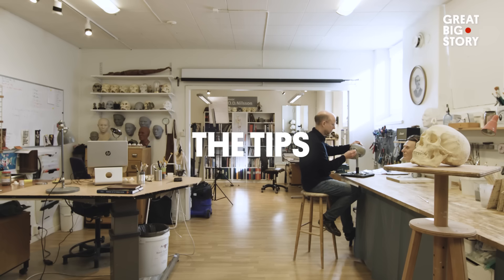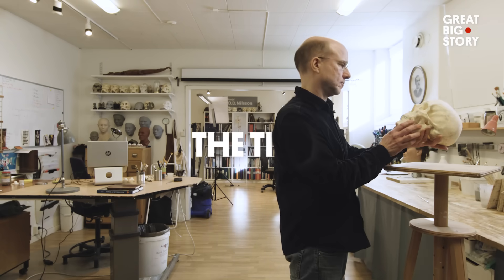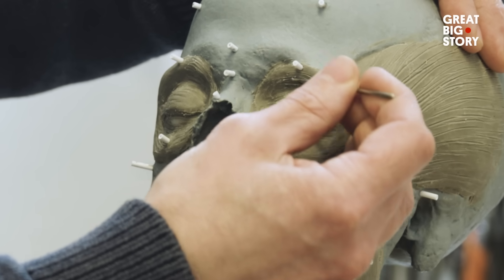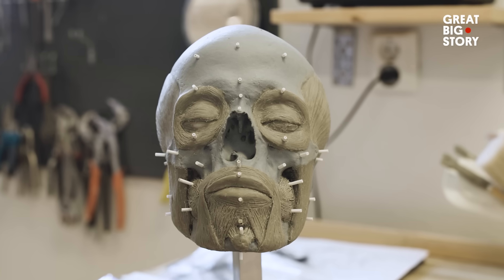Here are Oscar's top tips for sculpting a hyper-realistic head. Starting with the skull, Oscar adds pegs to reflect tissue depth. He also tries to reconstruct muscle by muscle in the face — around 17 to 18 different muscle groups reconstructed in this way.